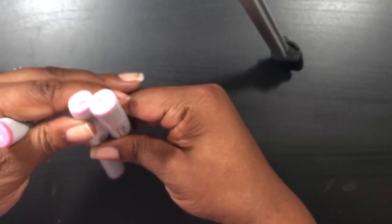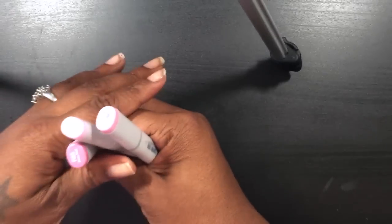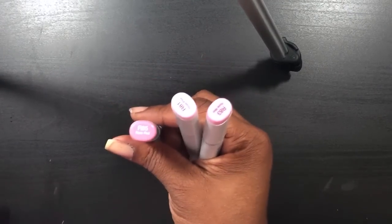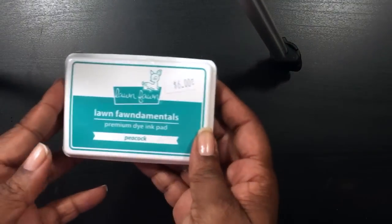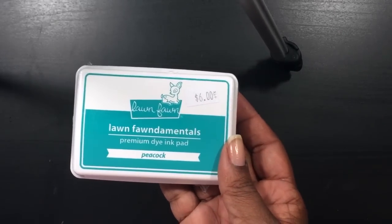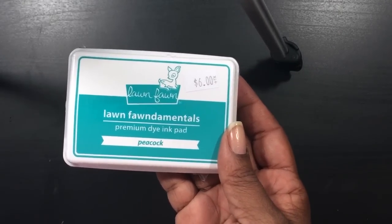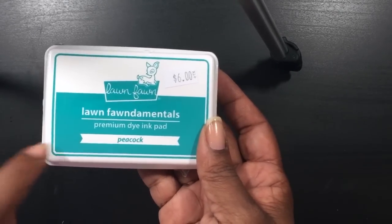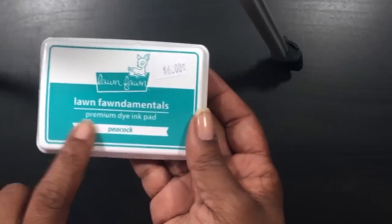I got Copic markers R81, R83, and R85. R85 I already had — kind of bummed — but it's okay because I can always have a backup, so that's the way I look at it. I also picked up the new Lawn Fawn peacock color. I saw it on Jennifer McGuire — she did color comparisons of how they stamp out — and I really liked this color. I liked all of them but I just grabbed this one.